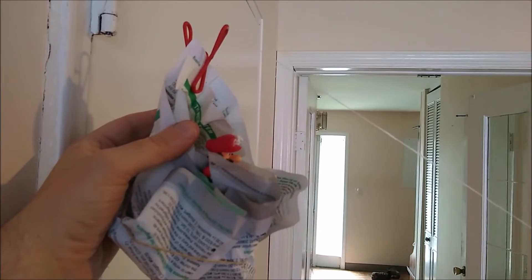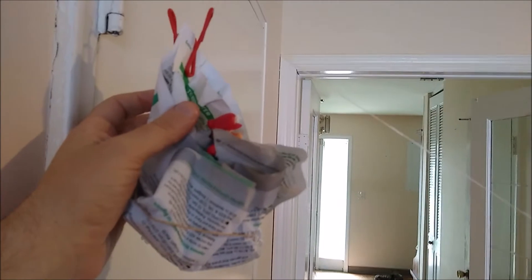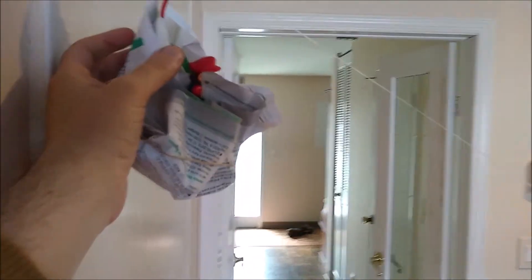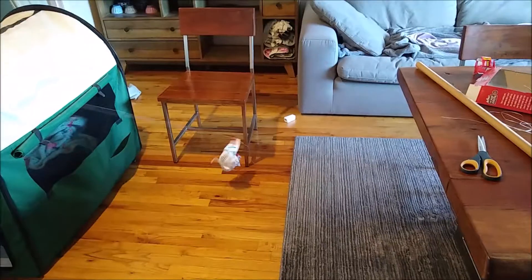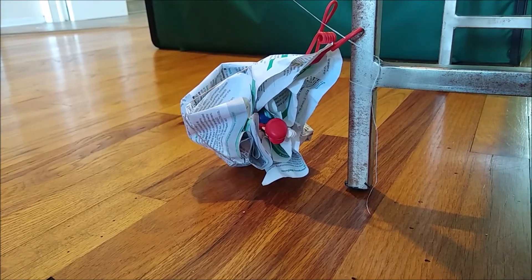The final step is to put your contraption onto your string. A hook or a paper clip will work very nicely for this, and then there's only one last step — let it go. Let's see if Mario makes it to the bottom of the mountain. A rough landing, but he looks like he's in one piece.